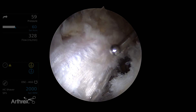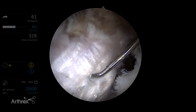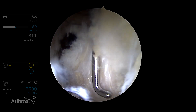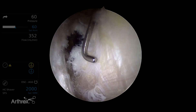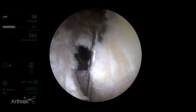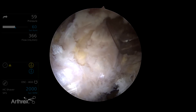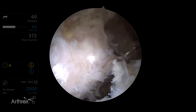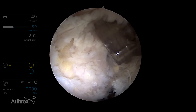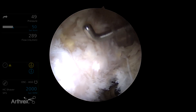In the peritrochanteric space, we see the vastus lateralis fascia, which is a very identifiable structure. Here on the right side, we can see the IT band and the attachment of the gluteus maximus posterior to the vastus lateralis. And then up here is the gluteus minimus and the gluteus medius. These are the muscle fibers of the minimus and medius, and the tendon insertion is here on the greater trochanter.